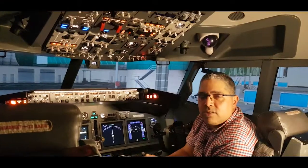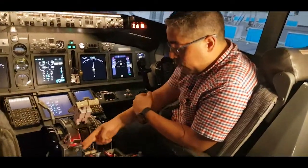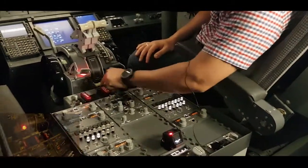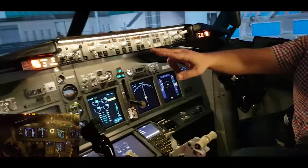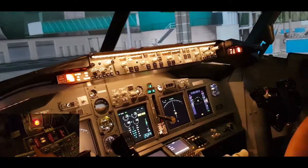Now if we need the APU, we need to do a fire test. In order to do the fire test, we come to the panel here, and we'll make sure these switches are in, and the overheat detect is in the normal position. We're going to select the fold in-up position, and we're going to see the master caution illuminating, the overheat detect, fold, and APU detect in-up.